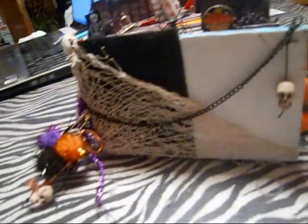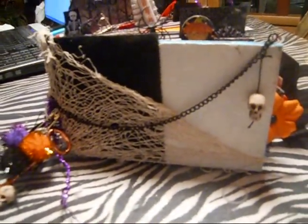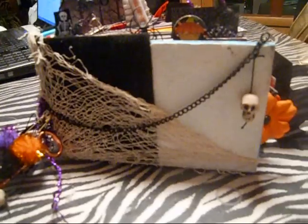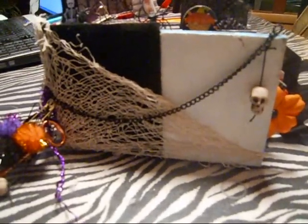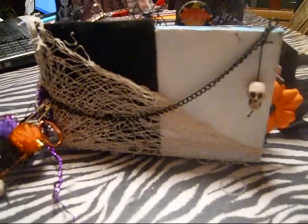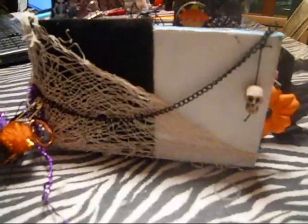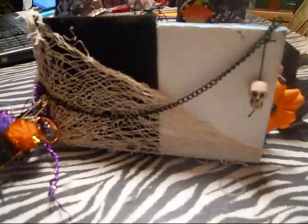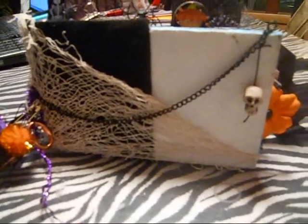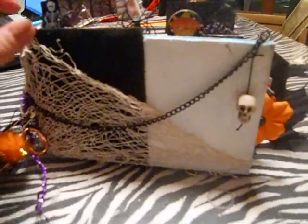Hey guys, this is going to be a really long video and I apologize. I'm going to go through my final scrapbook and then add on a little tutorial on how I put this together. This was requested by many people. It'll probably be 20 minutes long or over, so if you don't want to watch the whole thing, you can see how I did it and click off if you want.